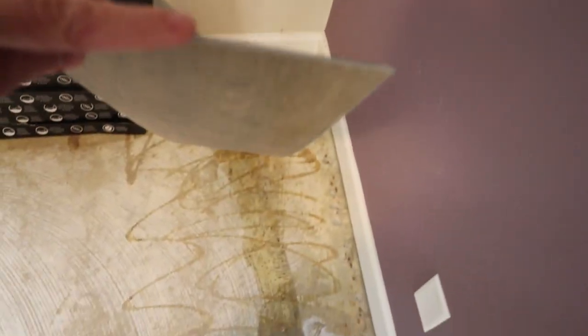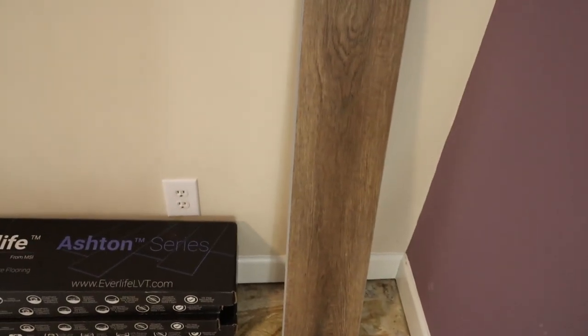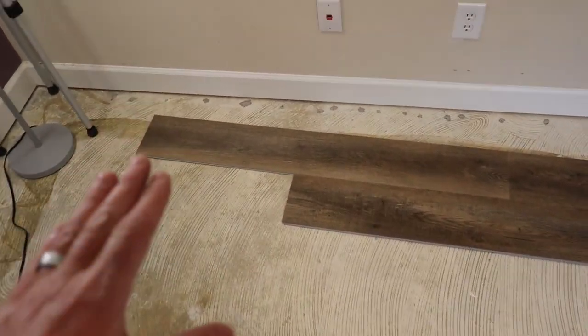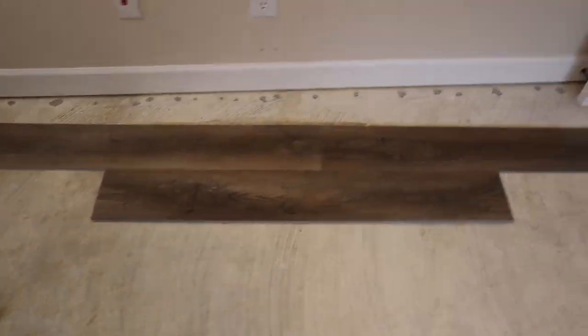Up next, a little unboxing and layout work. The product is a six-millimeter MSI Everlife Ashton series — not super thick or expensive, but it's just an extra bedroom. It's a grayish, tan-brown neutral color and super easy to install. I've got a little layout here to show the effect. We're starting in the left corner and working this way — groove toward the wall, tongue facing out. You lock them in underneath and snap down. Very simple; anybody can do this, no hired professional needed.